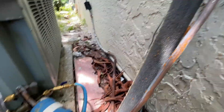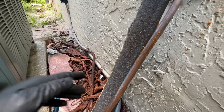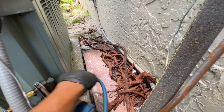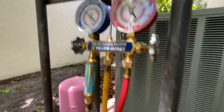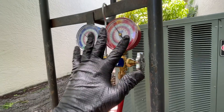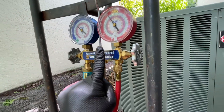Connect the blue gauge to the bigger line, which is the suction line. Right now I'm connected and it's reading the suction line pressure. The yellow hose you don't really need if you're only measuring pressure, but if you're charging the system you need the yellow one - that's where you introduce the charge.